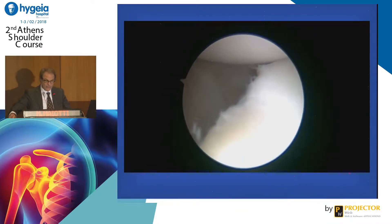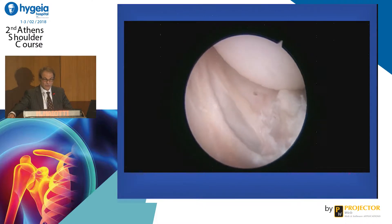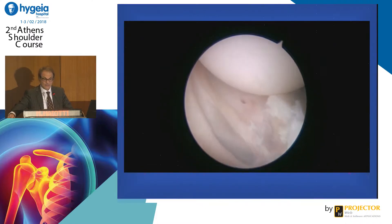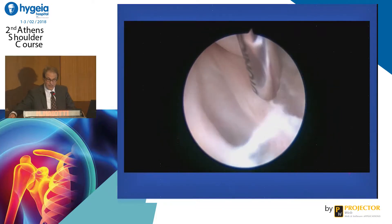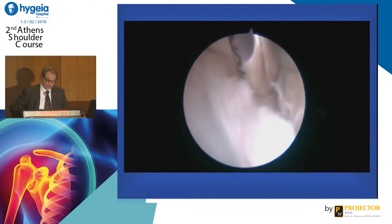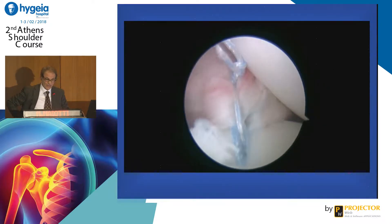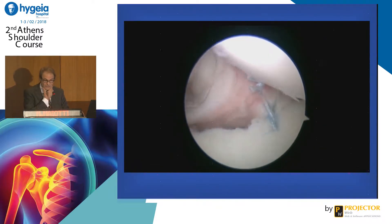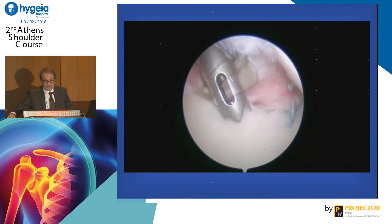This is a brief video of the technique. You can see no capsule, no labrum, bad capsule. The humeral head is completely dislocated. First step, you have to prepare the glenoid neck very well as you do a capsuloplasty. Then you do the inferior capsulorrhaphy, and then you proceed to do the tenodesis.